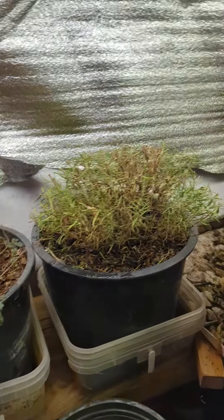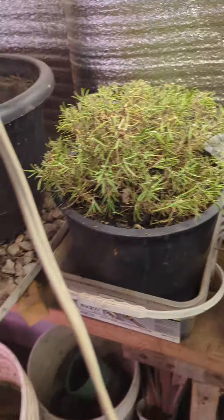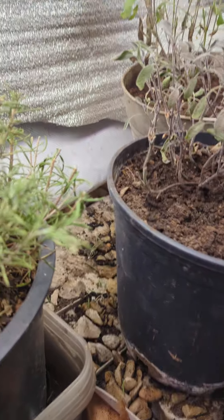Good day everybody. Welcome to the greenhouse I've got going right now. I just got a couple few things in here going. So what have I been doing in here?